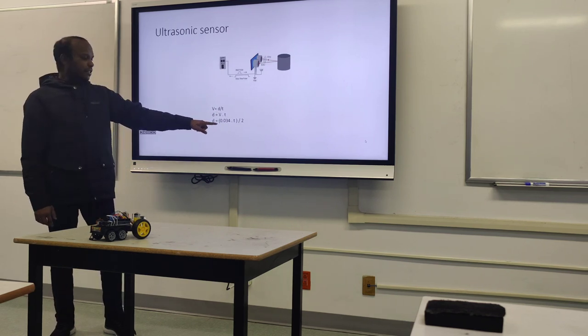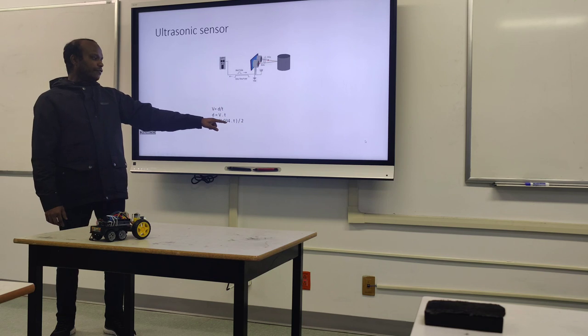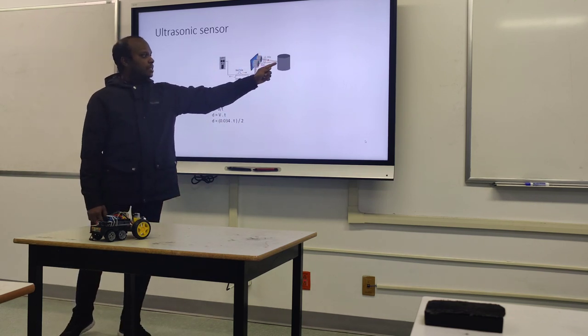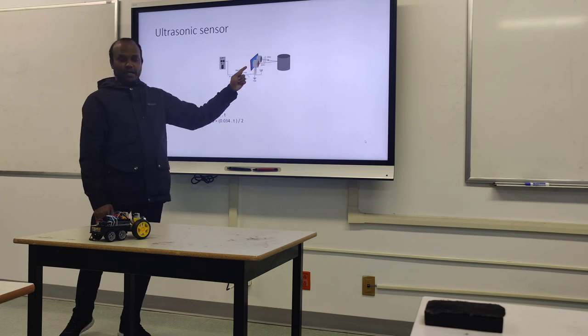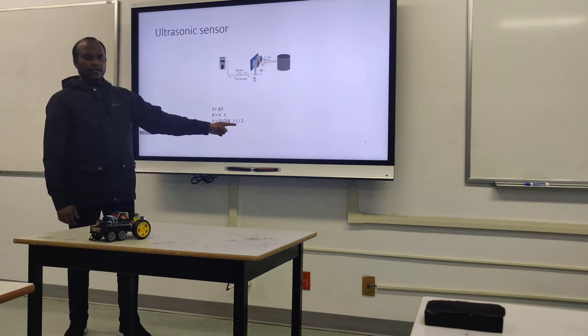When converting that to milliseconds, it should be 0.034. The time normally goes and bounces back, so it's like double the time to the distance — that's why we divide it by 2.